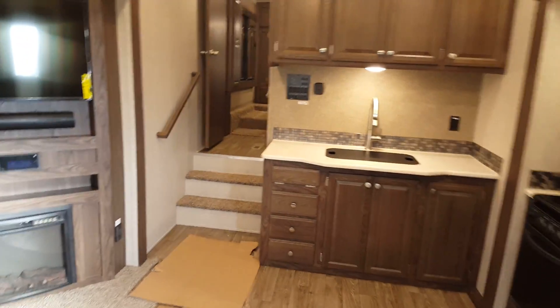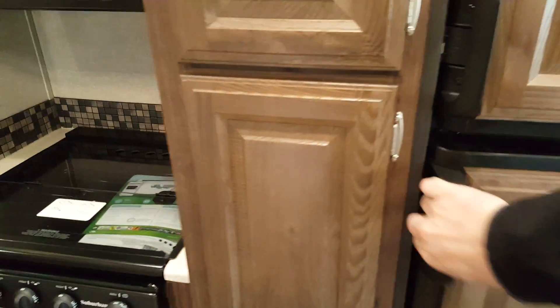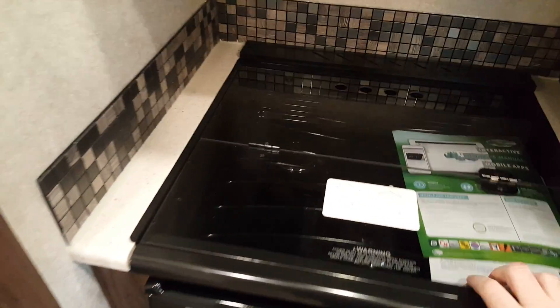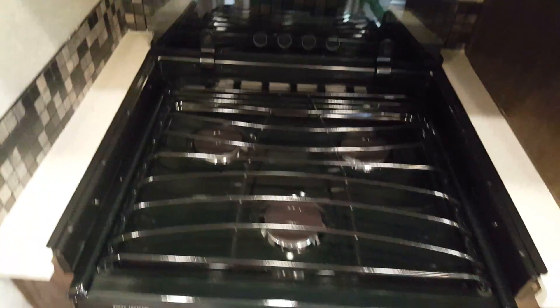When you first walk in there's a nice big open floor space — having the opposing slides gives you lots of open room. On the door side slide is the kitchen: you've got the propane-electric fridge, a nice big fridge with lots of room and a light inside. There's a big storage pantry beside the fridge. It's got a three-burner stove with a flush-mount glass cover, with a light and fan built in above it, a built-in oven down below, and a nice storage drawer below that.